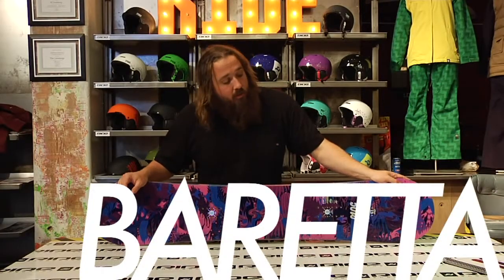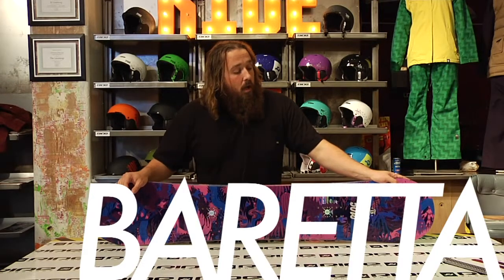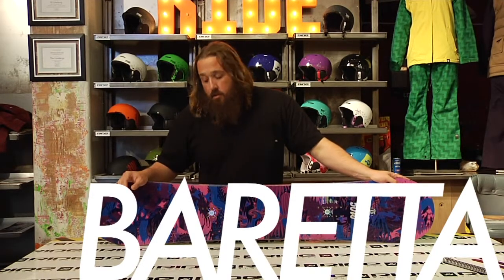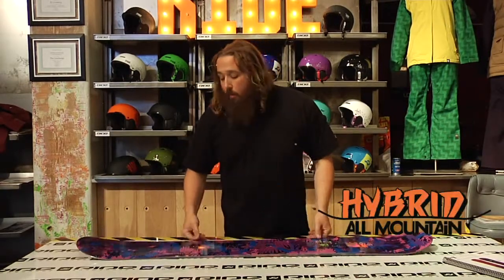This is Jim with Ride Snowboards and we're here to talk to you about the Beretta. The Beretta has been in the line for a couple of years now. We have done an update to it this year — we shifted this to a hybrid all-mountain shape.